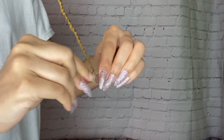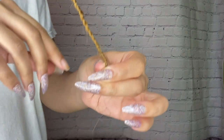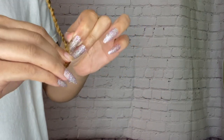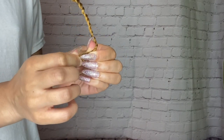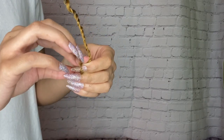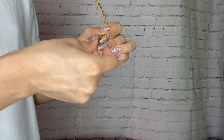When you get to the ends, you're going to want to knot it. You just knot the ends, and then I end up cutting off the little excess hair that's just dangling on the ends.